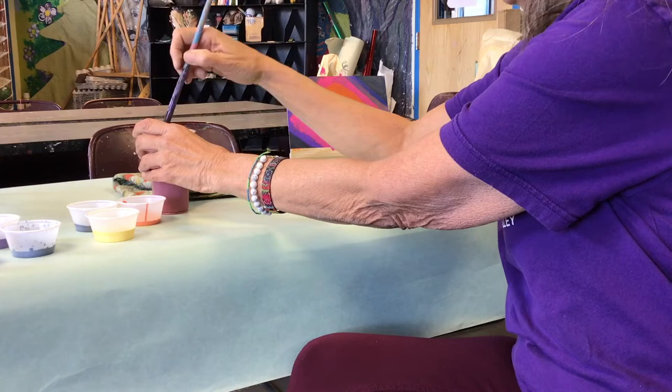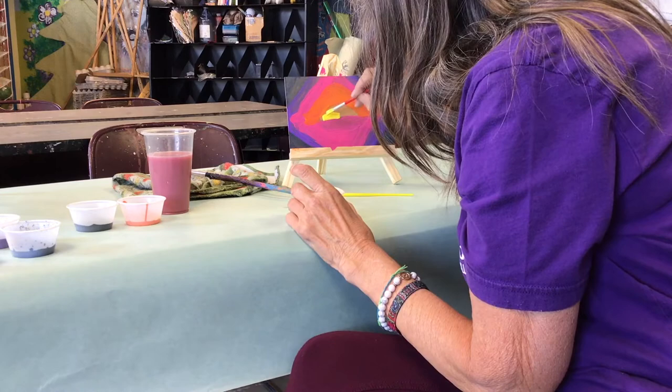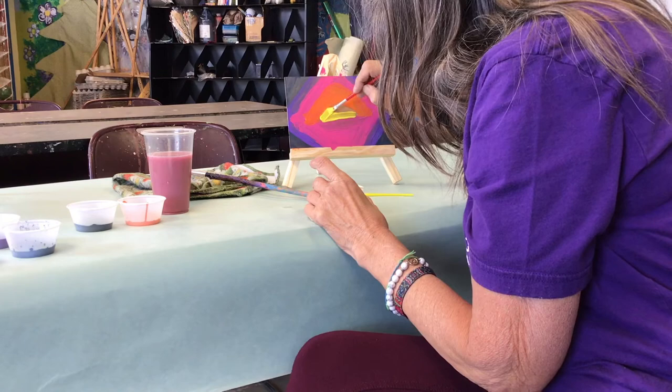We're going to make a cute little picture and have fun doing it. We rinse our brush again one more time, and we're going to go with yellow. I'm actually going to switch brushes — I'm going to use this medium brush. We're going to get our bright yellow and cover this part with a bright yellow. That's our sun setting over the water.